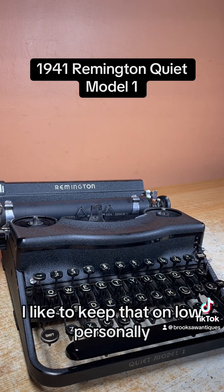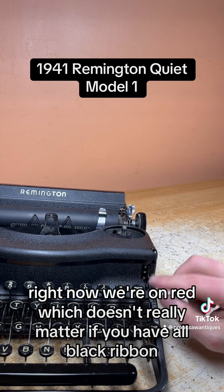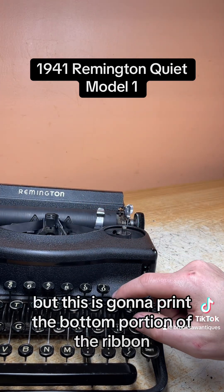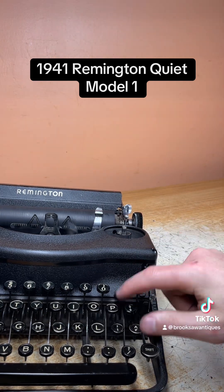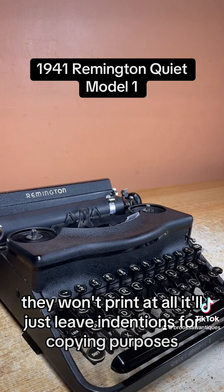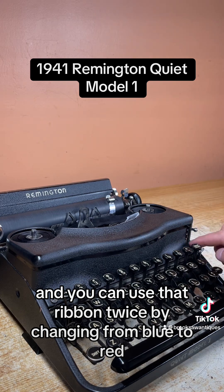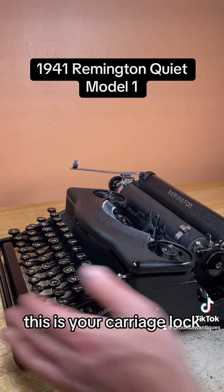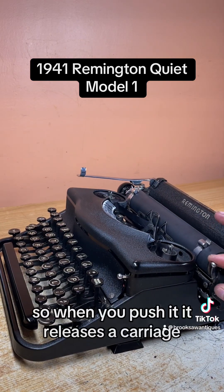I like to keep that on low personally. This is your color selector switch on the right side — right now we're on red, which doesn't really matter if you have an all-black ribbon. This is going to print the bottom portion of the ribbon; if you have it all the way up it prints the top portion. If you have it in the middle it won't print at all — it'll just leave indentions for copying purposes. I like to leave that on blue, and you can use that ribbon twice by changing from blue to red if you have a solid black ribbon.